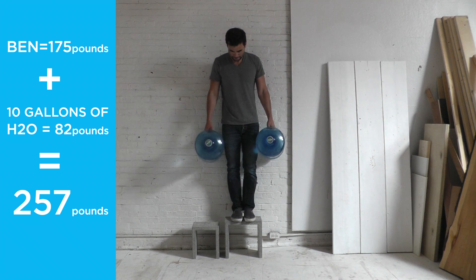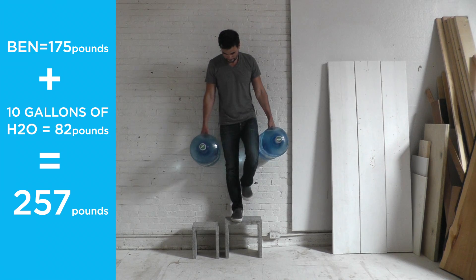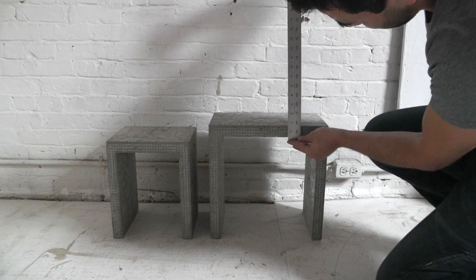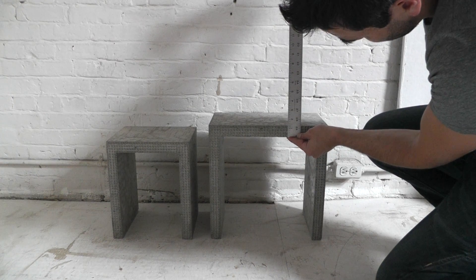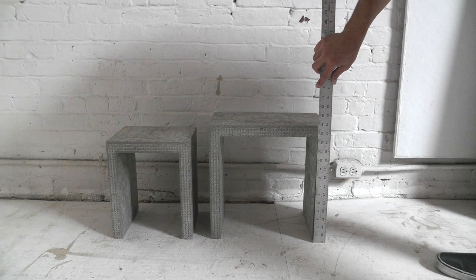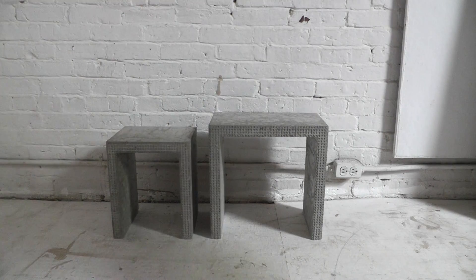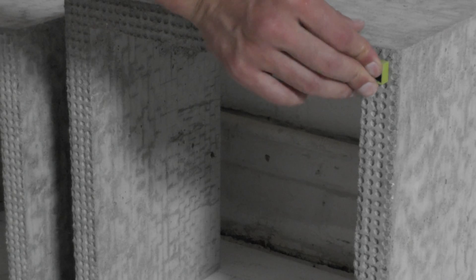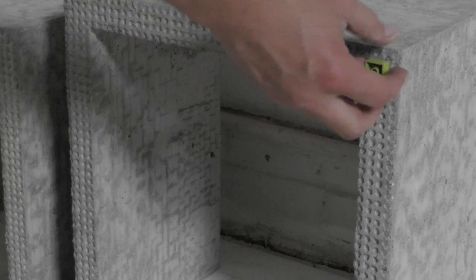The reason I didn't put reinforcement in this concrete project is because the concrete is so thin — it's only about one and three-eighths of an inch thick. So even if I did put reinforcement in, it would be too close to the surface and any moisture would probably cause it to rust through to the outside. And yes, if you did hit them with a hammer they probably would break, but that doesn't make them any different than a glass coffee table or a side table.